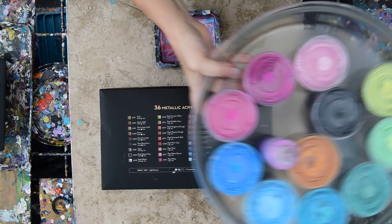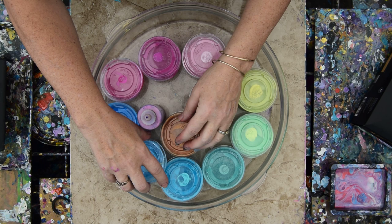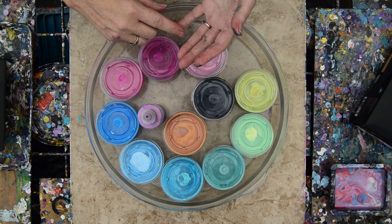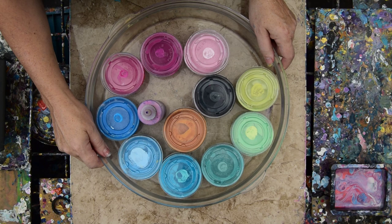Those are the colors. And these are what they look like once you mix them with pouring medium. I have thrown just enough GAC 800 by Golden in the bottom of each one of these containers to empty the tube onto it. Then I added my half-and-half Floetrol and Decor pouring medium, which worked out pretty well, but I had to continue to add more and more because the paint was thick enough.